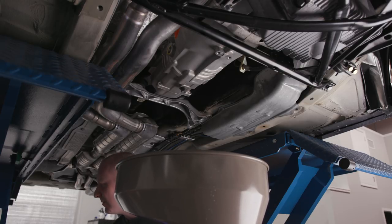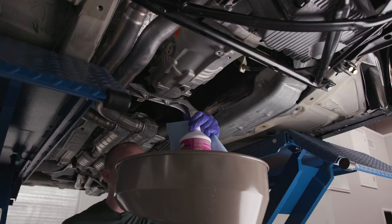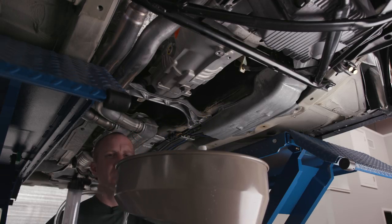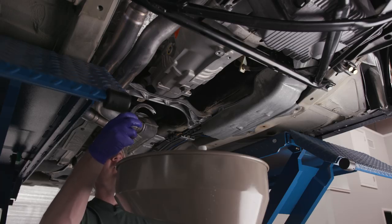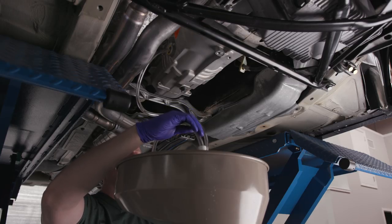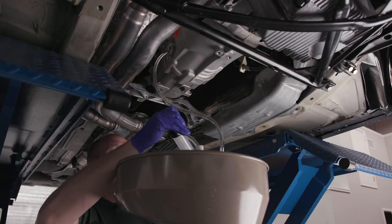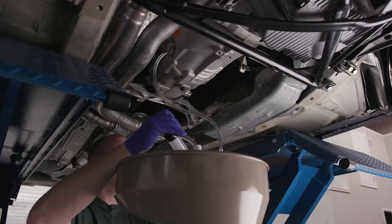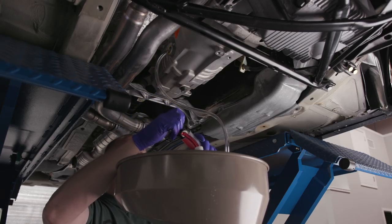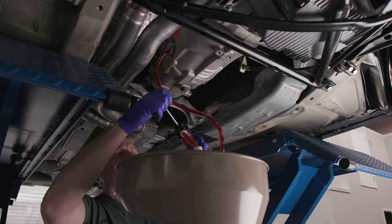Now let's fill her up. There are two quarts in the kit, so my guess is it takes about one and a change. Let's set this pump in here — I shortened up the tube so I don't have to deal with it too much. Shortened it just enough so it fits in the bottom.